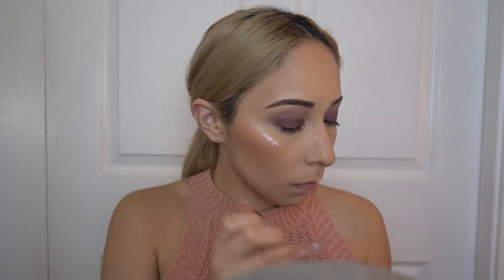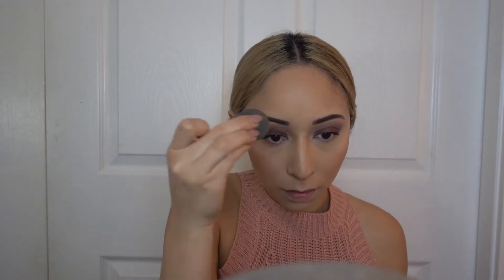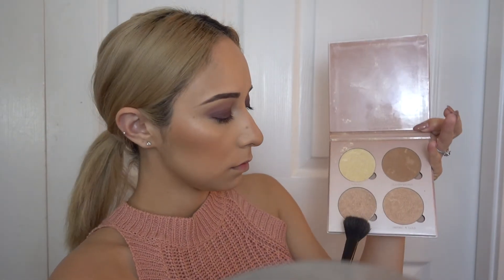For highlight I'm going in with the MAC Strobe Cream — this is like the best thing to give yourself a perfect highlight. After I apply that I blend it with a beauty blender to make sure it's nice and even. I'm also using the Anastasia Glow Kit palette, using the colors Sunburst and Bubbly for the highlights on my face.